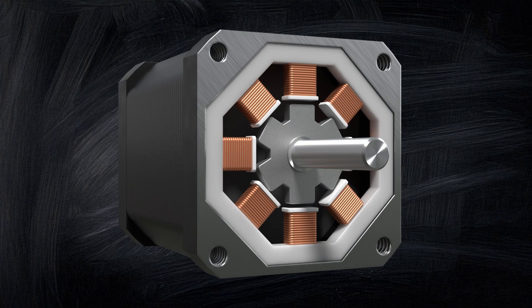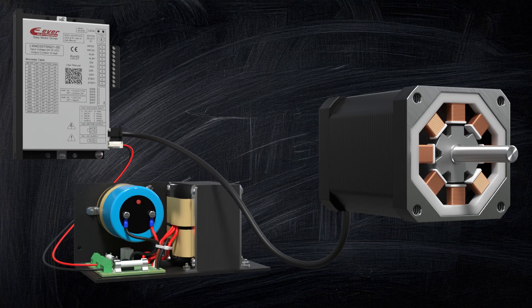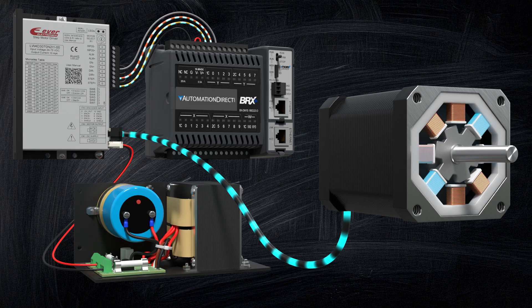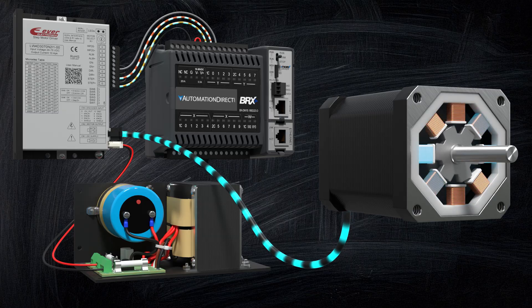A stepper system isn't just the motor. You also need a stepper drive, a power supply — usually 12 to 80 volts DC — and a motion controller like a PLC. The drive receives low-power signals from the controller and converts them into movement. In a standard pulse-direction control system, one signal tells the motor which direction to spin, and the other sends a pulse for each step or micro-step. If you're micro-stepping at 50,000 steps per revolution and want 300 RPM, the controller must send 250,000 pulses per second. But you can always lower the resolution if your controller can't keep up.